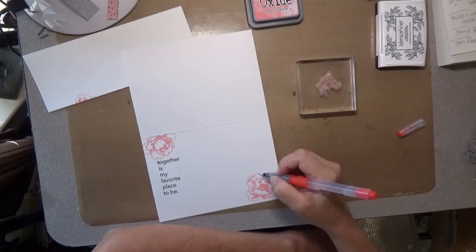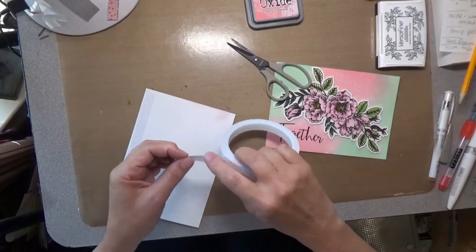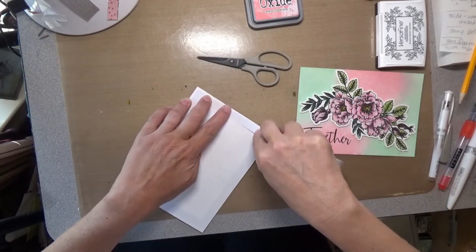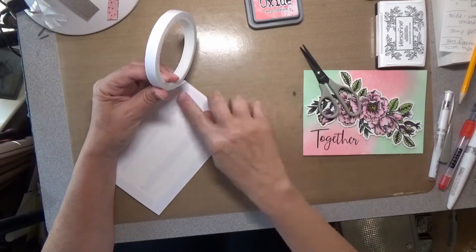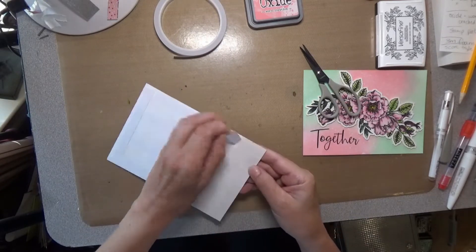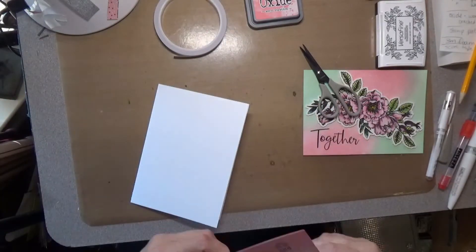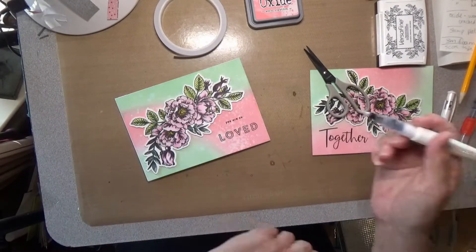We'll get a new queen for that other hive and it'll all get fixed back up too. Here I'm using some score tape — really aggressive tape — because I didn't want to put another layer of foam tape; I thought that might be just too thick in case I or someone else sends one of these through the mail. Here you see me burnishing down that tape really well with my bone folder. Tape is pressure sensitive — you always want to make sure you burnish it down extremely well, because pressure sensitive means it will stick only if you apply pressure.